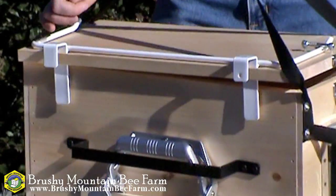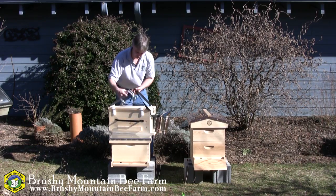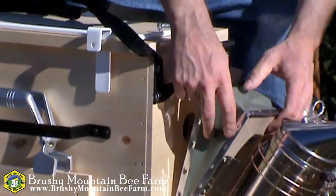On the other side, we've got an area for our frame grip. Of course, we have to have a place for our smoker. That fits right onto the front here.